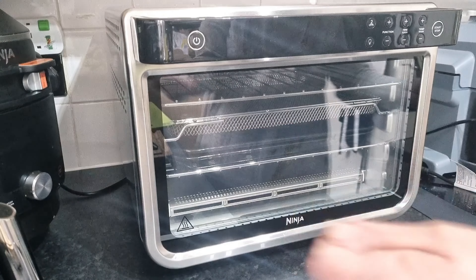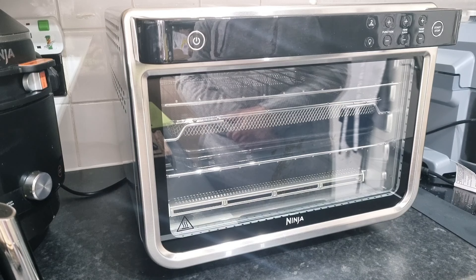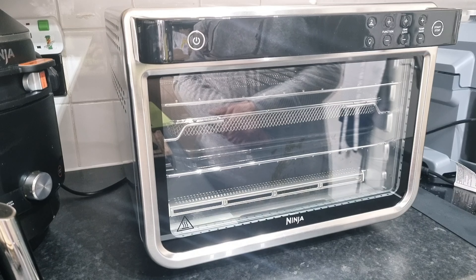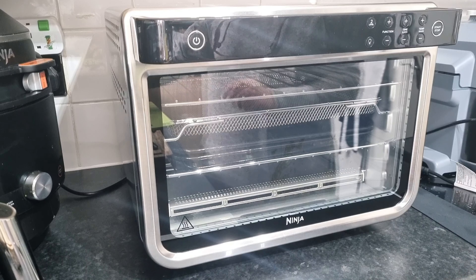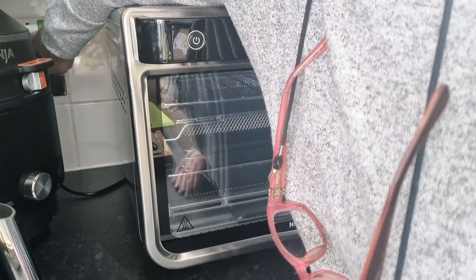I'm not fiddling around with things. Let's have a little try. Normally my first try with any air fryer is chips. But this, I shall switch on — I think it's not on at the mains. Let's switch it on at the mains.